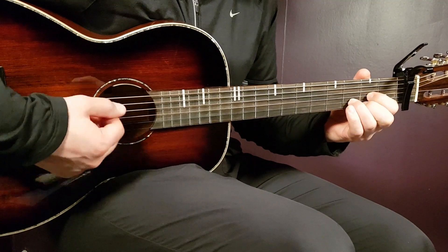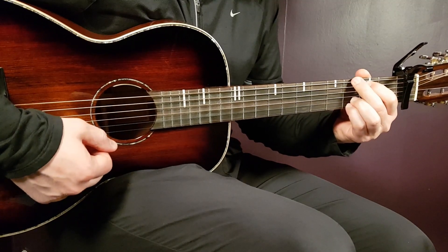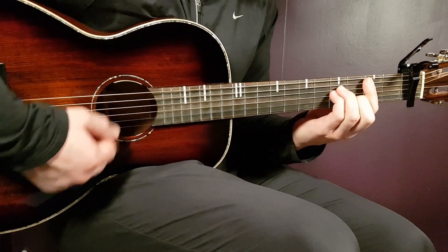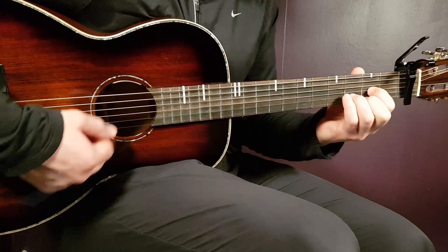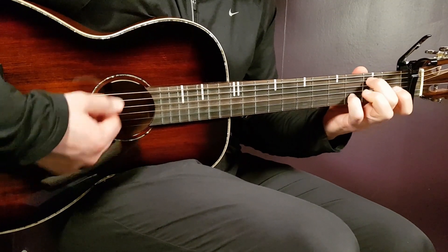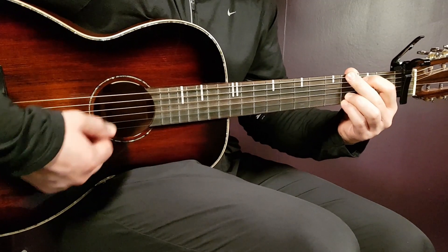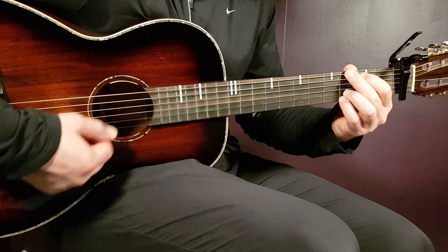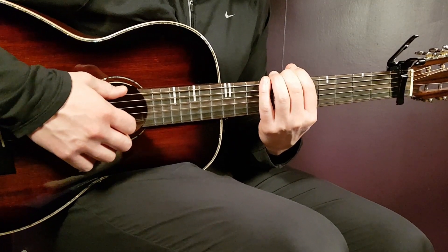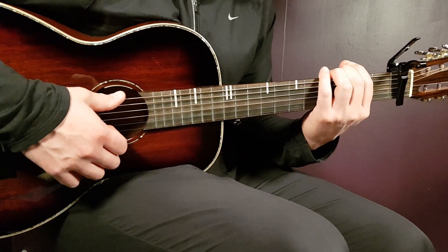All right boys and girls, welcome to Gordon Guitar. We have Glaive here — must be the first time here on Gordon Guitar, I can't remember if I covered anything from him. This song is called As If.